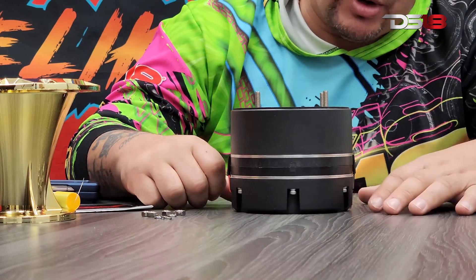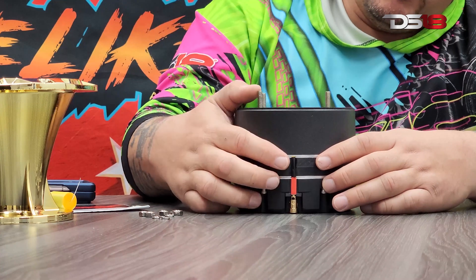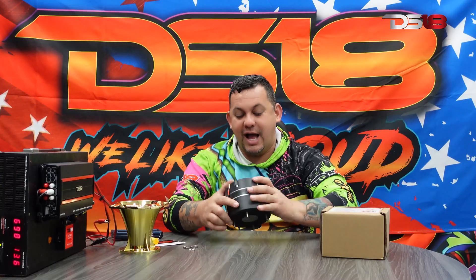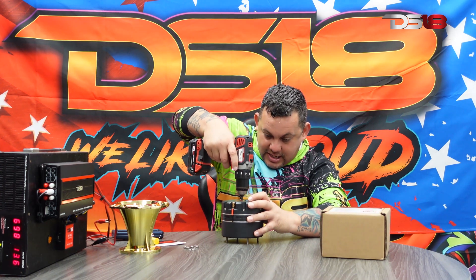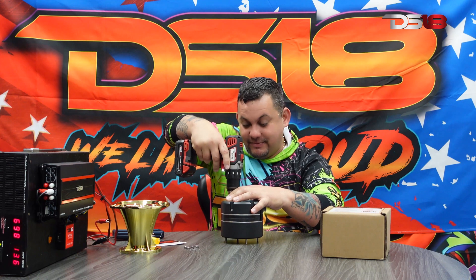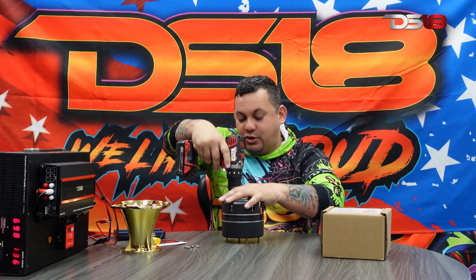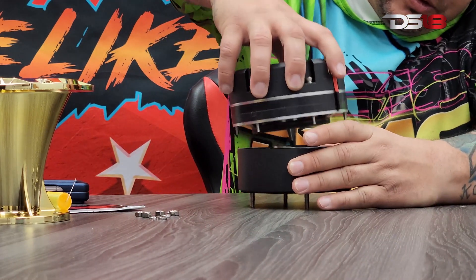Look at that insane compression driver — dual voice coil right there. Negative from one voice coil to the other. Check out that back part, check out the tip right there. That's the tweeter part of the compression driver. This is what they call the double voice coil compression driver — it sounds completely different from the DRN coax.